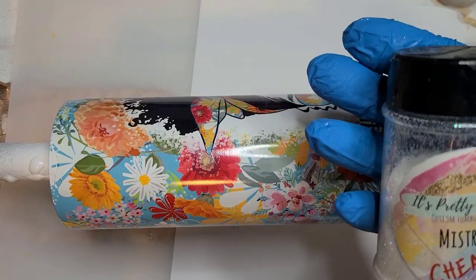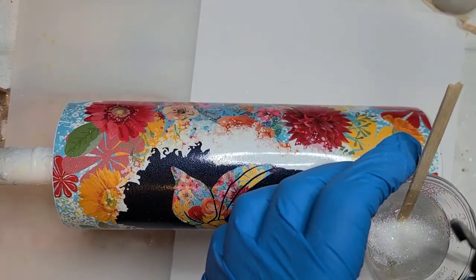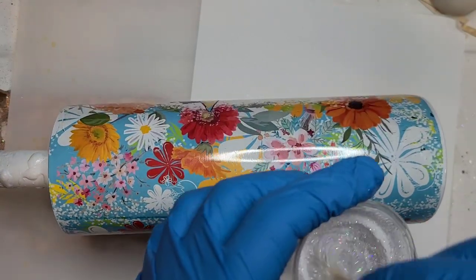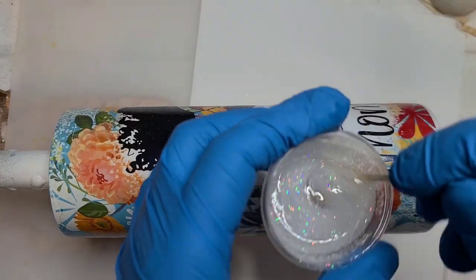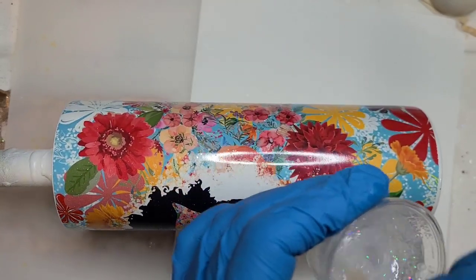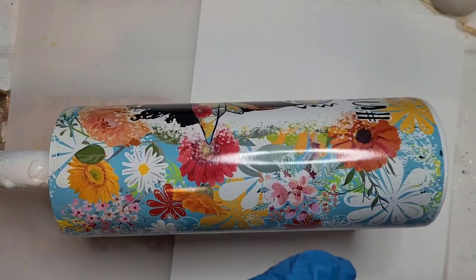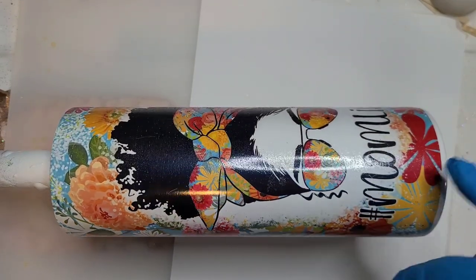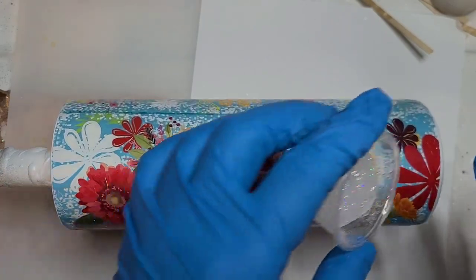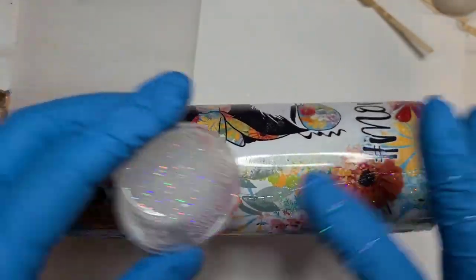She is dry and ready for her epoxy. I'm going to go ahead and use the Mistress Cheat glitter from It's Pretty Personal, and just lightly cover the top of the epoxy — about 15 mls here. This has a full rainbow effect to it, which is why I went with it because this design has all of the colors. I feel like I've been using the diamond dust on everything, so I want a little more impact — plus this cup is a little rough and does have some creases. My glove is sticky — it'll cover that a little bit better I'm thinking.